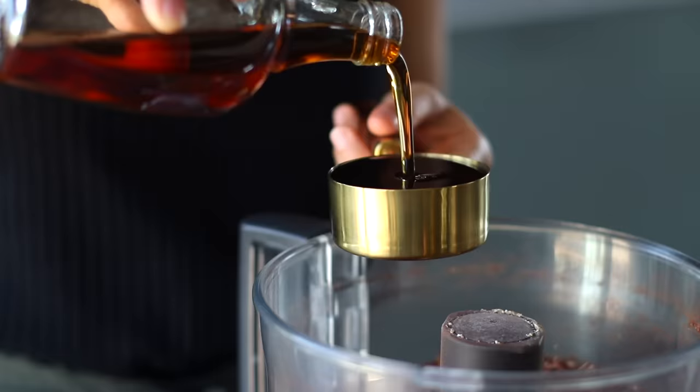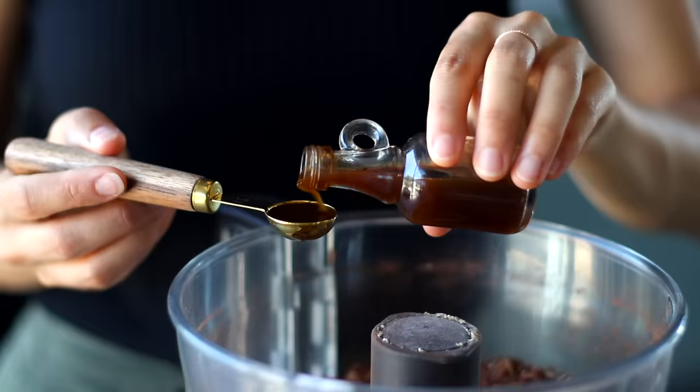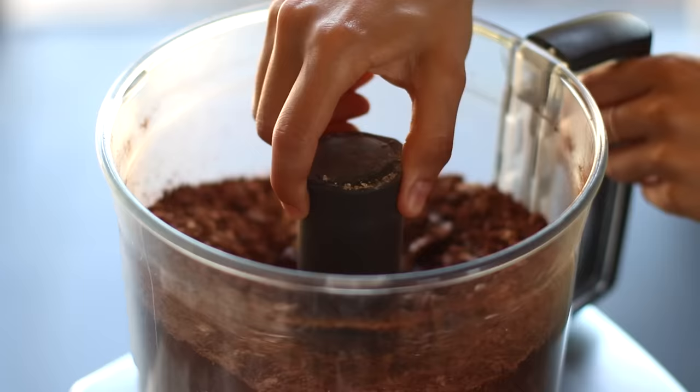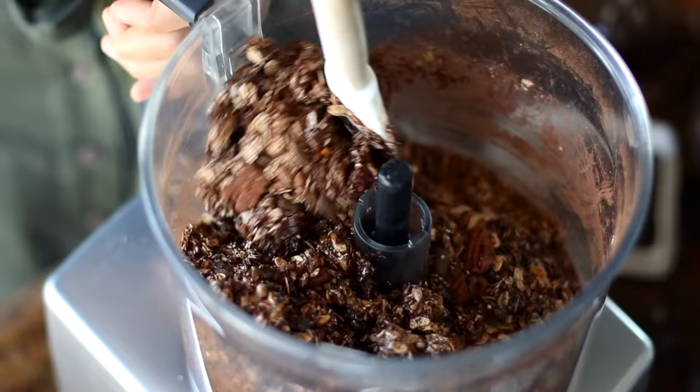We're going to pour in about half a cup of maple syrup, a quarter of a cup of melted coconut oil, and one teaspoon of vanilla extract. When the blades have been removed from the food processor, we're going to mix this all together using a spoon or spatula. Once it's fully mixed, we're then going to transfer this all to a parchment-lined baking tray.